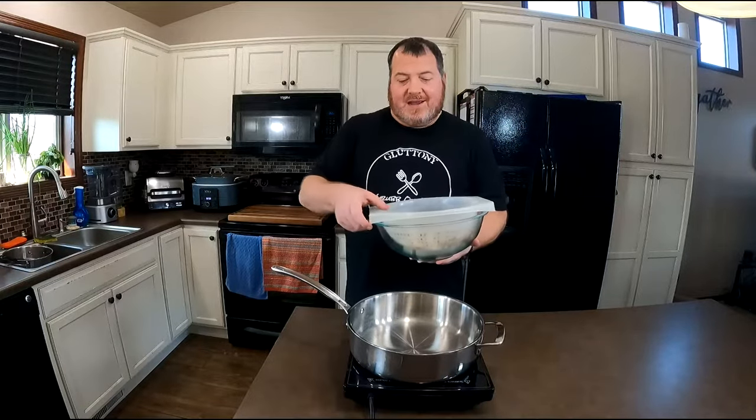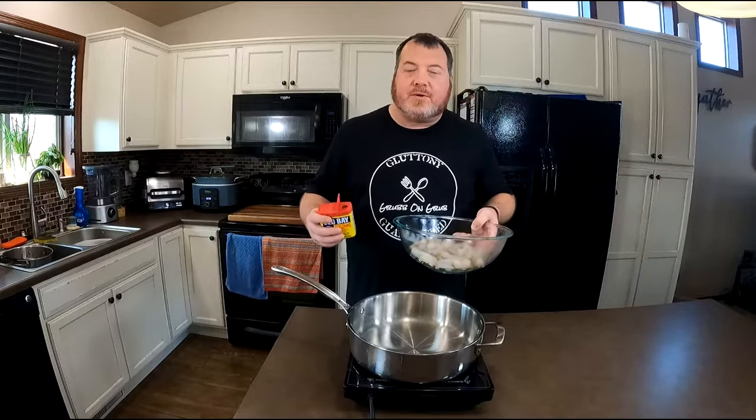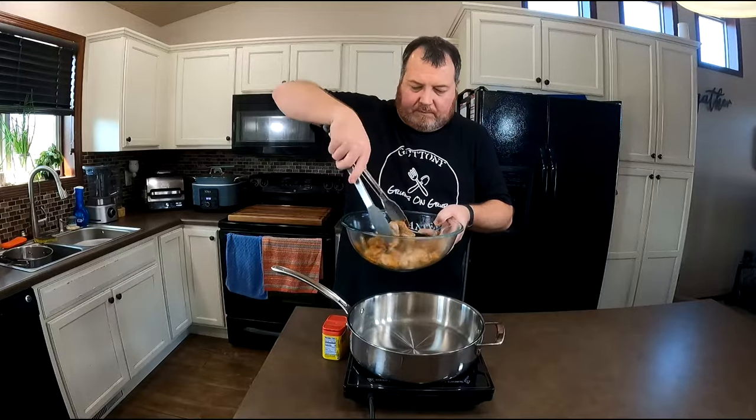Let's get to making this shrimp etouffee. I've already peeled these shrimp — we used those peels earlier to make our seafood stock. I've had them sitting in the fridge in a colander over a bowl just draining the excess liquids. Now all we need to do is season these. I'm going to keep things simple today and just use Old Bay seasoning. It's a classic seasoning that goes with seafood, shrimp, everything. So I'm going to get a couple tablespoons in here and toss the shrimp to make sure everything's well coated. Looking good — we'll set this to the side and come back in just a few minutes.